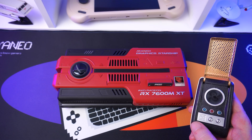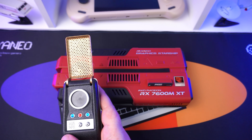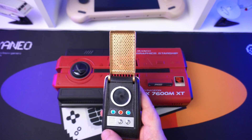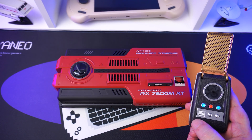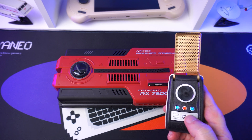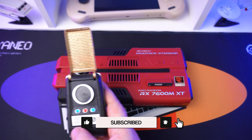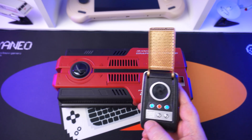Captain's log, stardate 25149.1. Our mission: to conduct a thorough systems evaluation of a newly encountered artifact, the Ionio AG01 Starship eGPU docking station. We will assess its operational performance, focusing on its AMD Radeon graphics core, and determine if this device truly offers a quantum leap for gaming experiences.